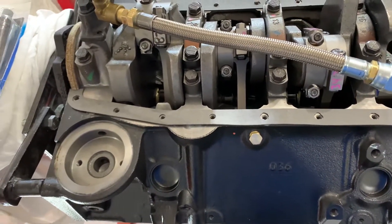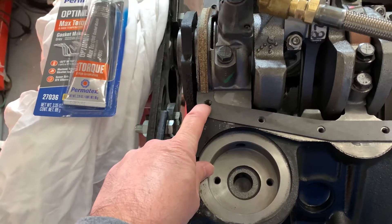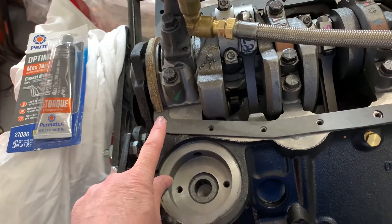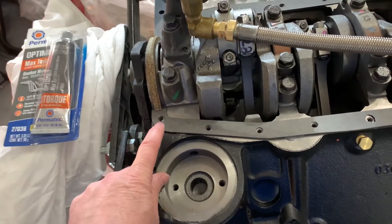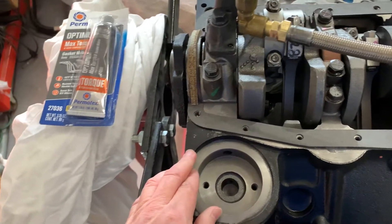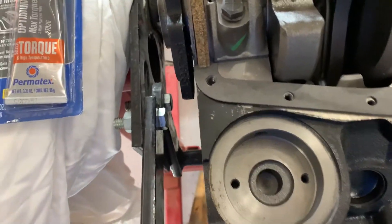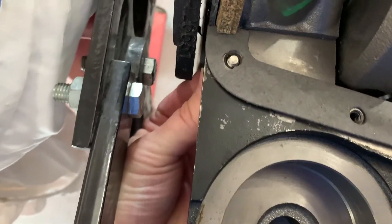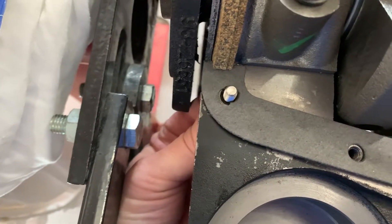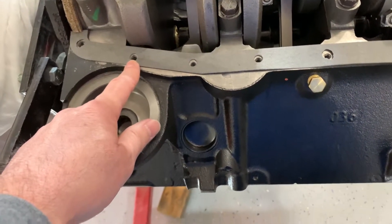A couple of things to know on this particular block — it's a '67 to '95 block. At this end of the block, the holes are tapped for 5/16, which does not work with the Chris-Craft aluminum pan because the pan is also tapped. You can't have threads in both the block and the pan — that won't pull the pan down. The Chris-Craft pan holes are quarter-20, not 5/16, so we'll use quarter-20 bolts that fit right through the 5/16 hole and thread into the pan's quarter-20 holes.